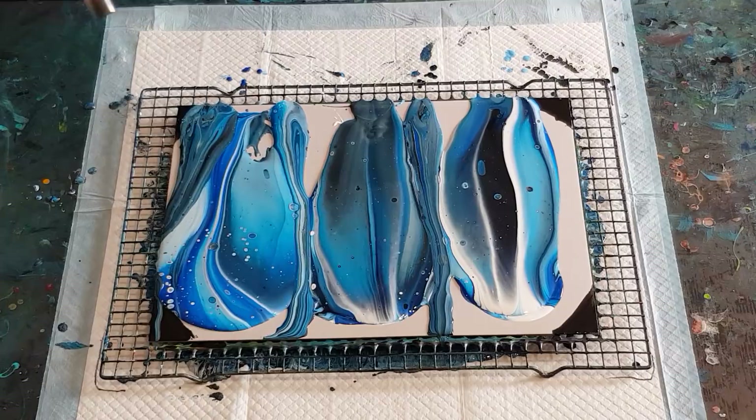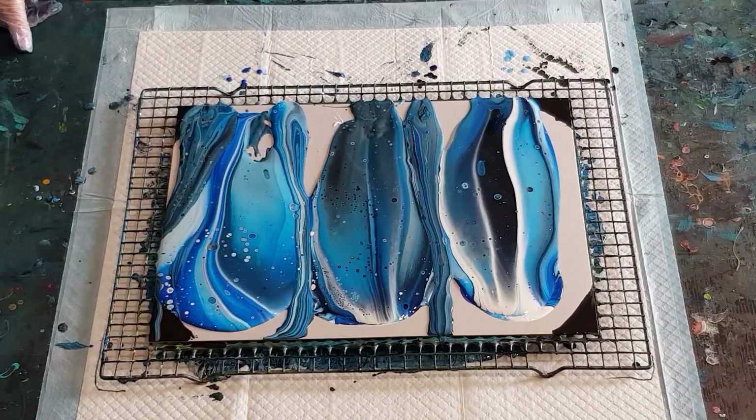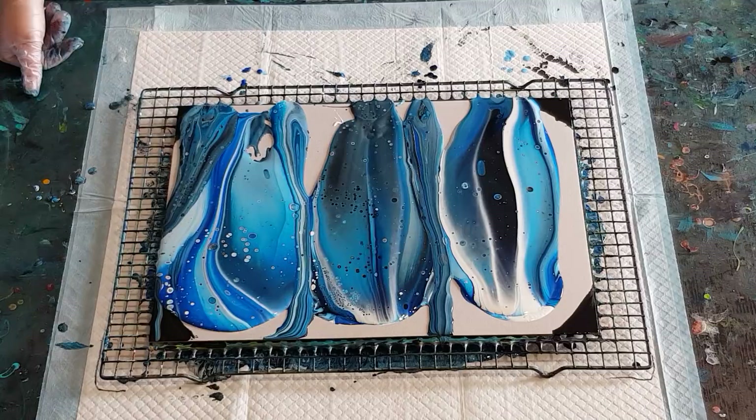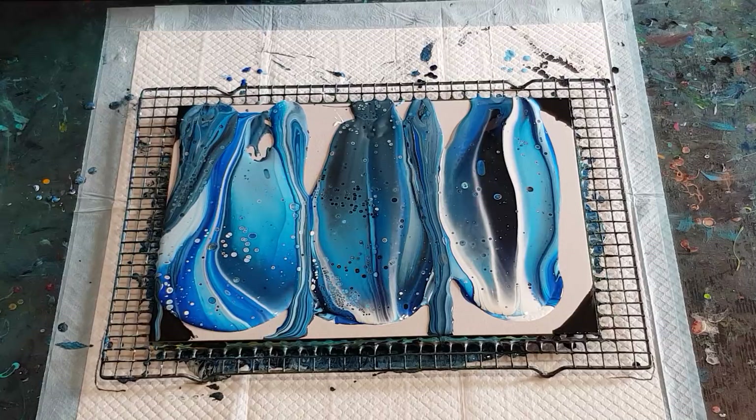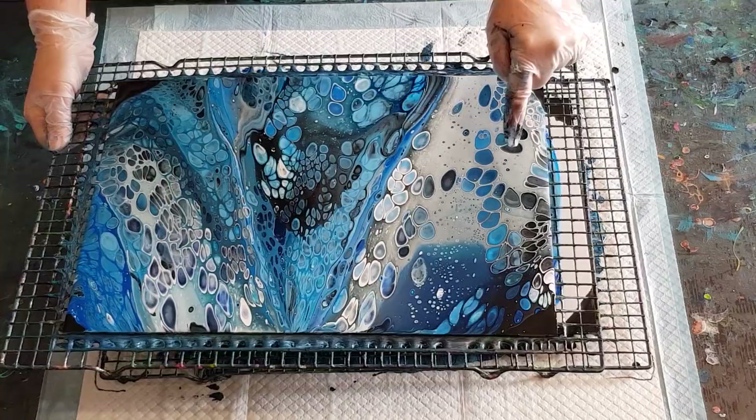That'll do for now — I don't want to over-torch just yet. We'll see what happens with these first. Lots of little cells coming up here. I'll just wait a minute and see what else happens before I torch again. The last one in my previous video I had too many cells and it was just a bit too much. I like to see a bit of background — I don't want just cells. If you don't have that many cells, when you stretch the cells stay in their round shape. But if you've got a lot and you stretch, they bump into each other and lose their round shape. See up here there's not that many and they've stayed more separate, whereas over here there's lots and they've all bumped into each other.